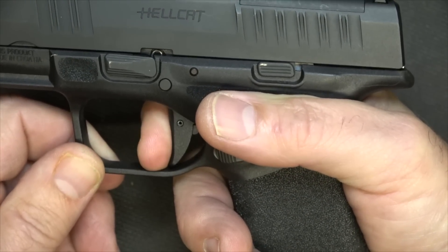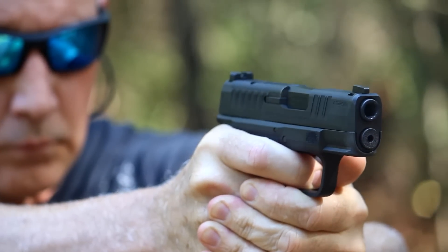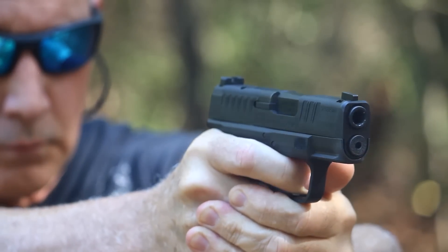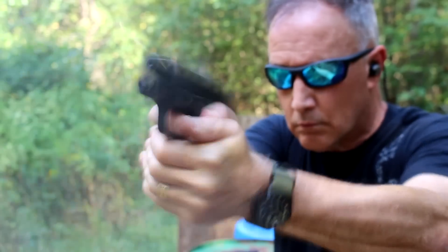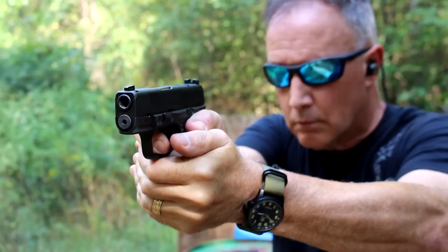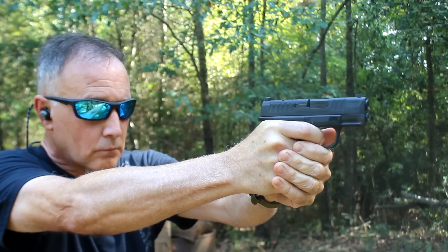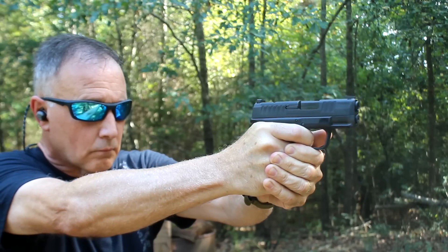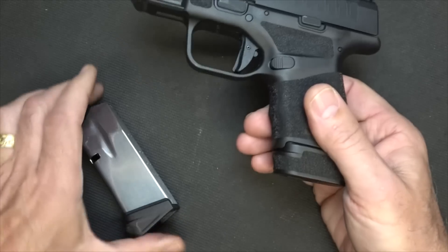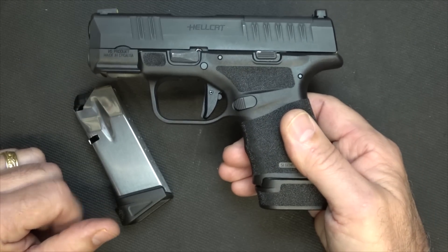This is a micro subcompact pistol, but with the grip — especially the extended grip — it shoots really well. Even with full house self-defense loads and plus P loads, it really stays on target. It's a pleasure to shoot at the range. With the adaptive grip texturing, it's easy to grab hold of and you feel like you've got a solid purchase on the firearm. At 11 plus 1 or 13 plus 1, this one's going to be a hard one to beat.